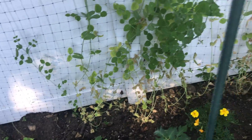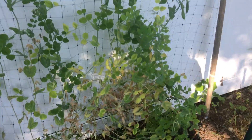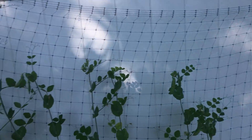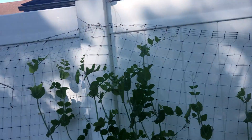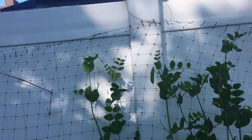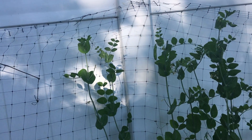Now I'm going to move to some other spots where I planted the other snap peas. These are the other snap peas I planted over here. They're about almost finished because it's almost the end of June, but you can see them in their full glory.